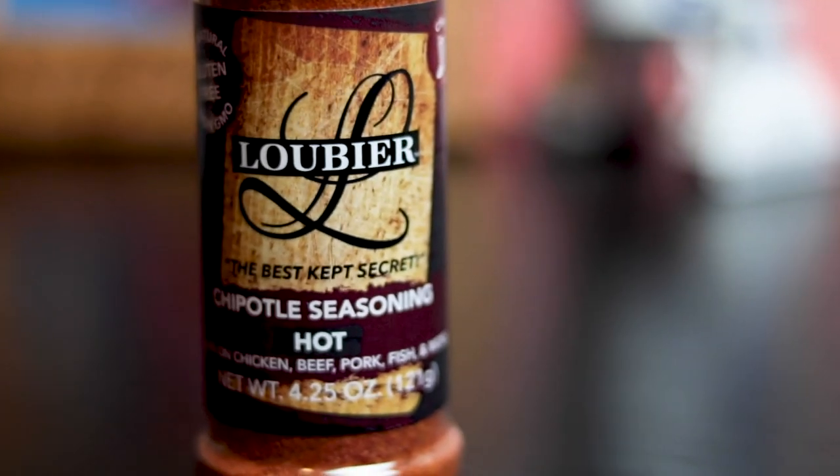Last thing in the box — some more Loubierre. It's a chipotle seasoning for hot chicken, beef, pork, fish, and more. So it's just like an all-around seasoning.